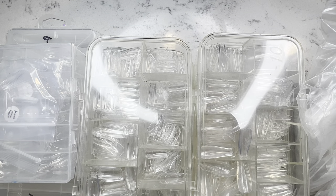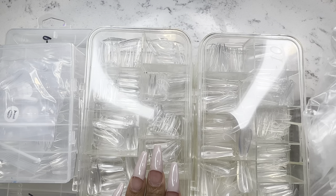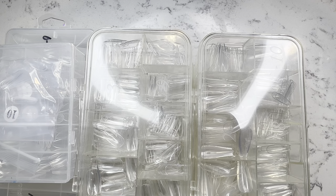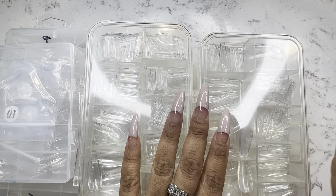Hey YouTube, welcome back to my channel. Today I do have some full cover nail tips from AliExpress. A few of you have asked me to tell you where I got most of my full cover nail tips from.